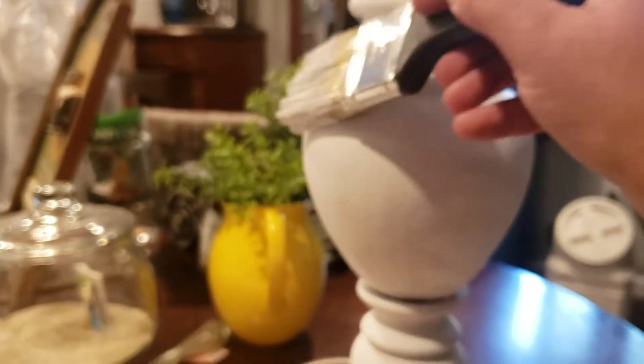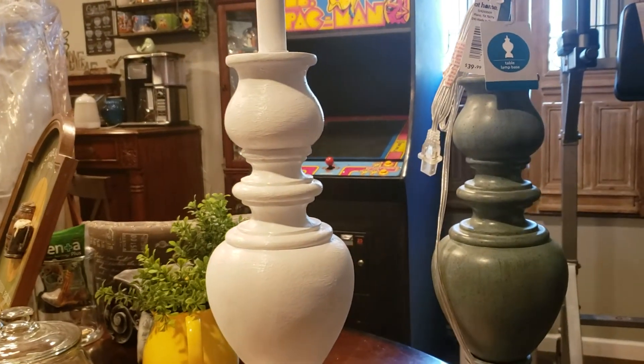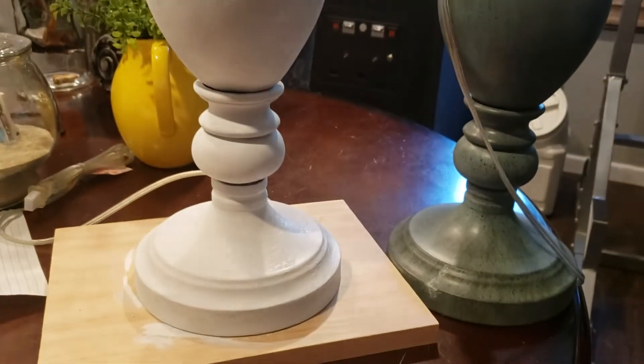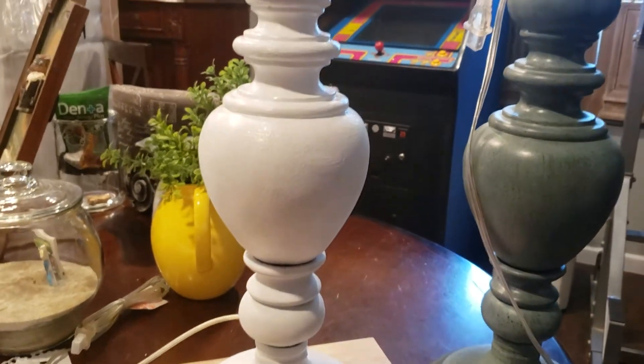Alright, that completes the second coat. I'm just going to let it dry for a few minutes and then do the black to give it a distressed look. The great thing is you don't have to be an excellent painter for farmhouse style — it never looks smooth or perfect, it's always chippy, and that's the beauty of it. I've recently transitioned a lot of my stuff over to farmhouse. There we go — as you can tell it's a lot better than the green. Let's give it a couple minutes to dry and I'll show you how I put the black on.